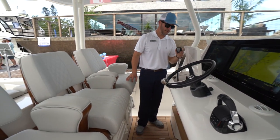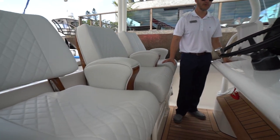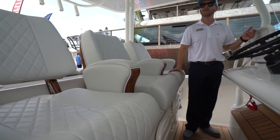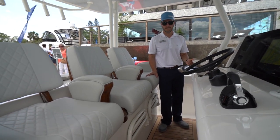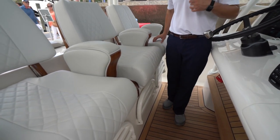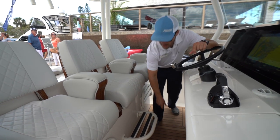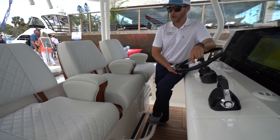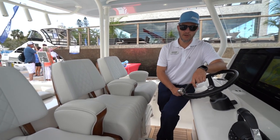On this side you have your command mic for your VHF and three ports to charge phones and iPads, kept nice and dry. These helm seats from Release Marine are adjustable — you have a step-up and you can have them custom made to your liking.